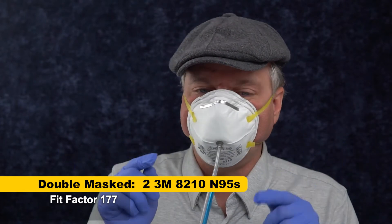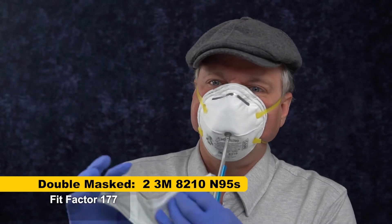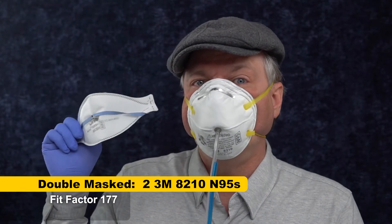Now, before we go on, I'm going to test this 177 with uncomfortable fit and pinched nose against that magical mask that fits great on me — the 3M Aura. And we'll see how two masks compare to one good mask.